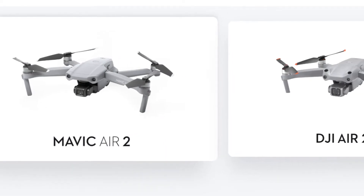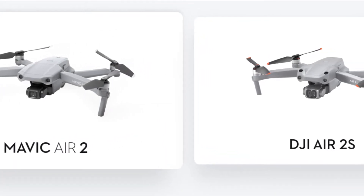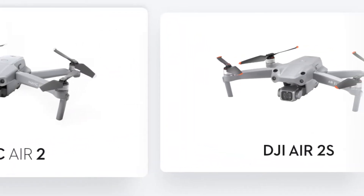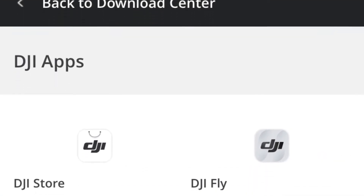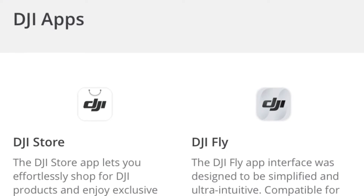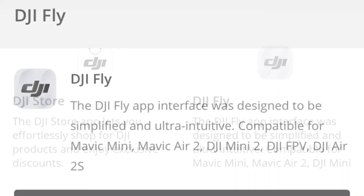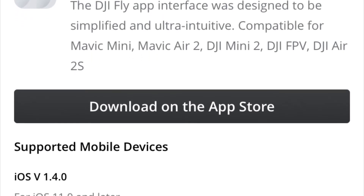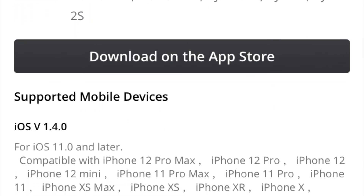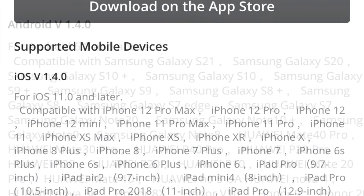Version 1.4.0 adds functionality to the DJI Air 2S to the DJI Fly app. To download the new version, you can go to the DJI Download Center to the DJI Apps section and select DJI Fly. Once you've selected it, you can scroll down and select either the iOS version or the Android version.